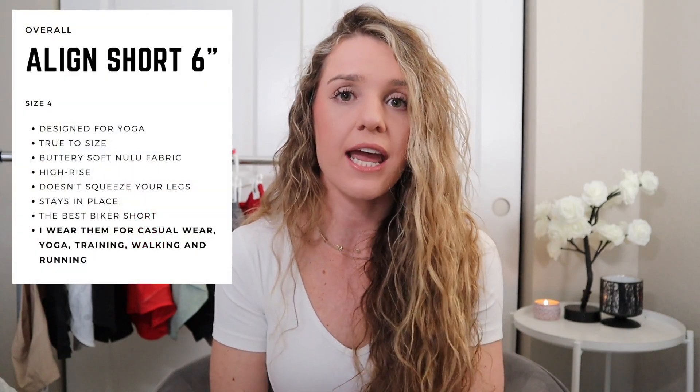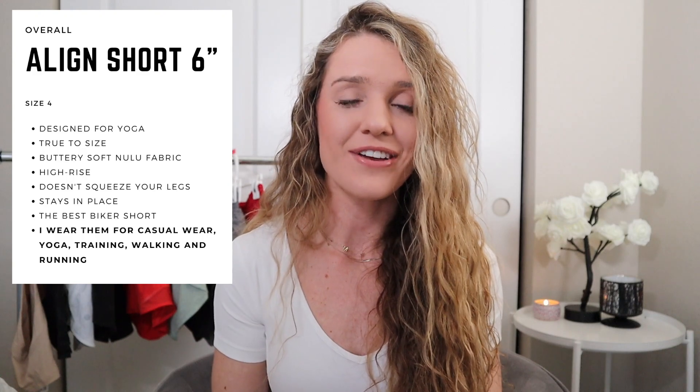The Align shorts come in a few different lengths: four inch, six inch, eight inch, and ten inch. I have the four inch but don't wear them as much because they're extremely short. I love the six inch length — if you're self-conscious about cellulite, they cover just below that area. I tried the ten inch and did not like them at all; they went right above my knees and were not flattering. So I definitely prefer the six inch.